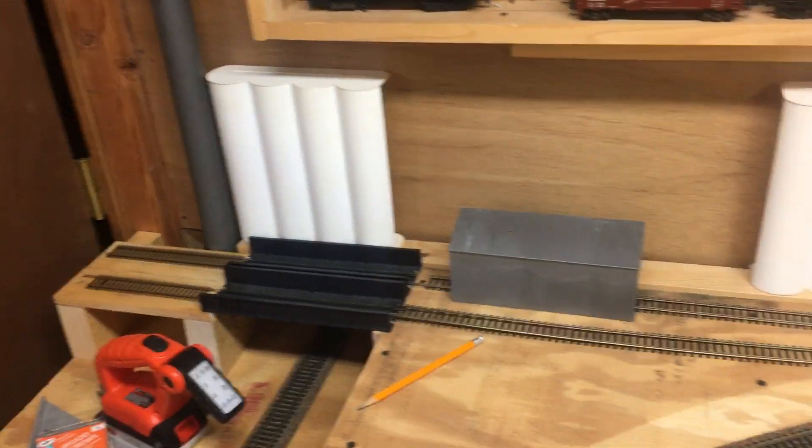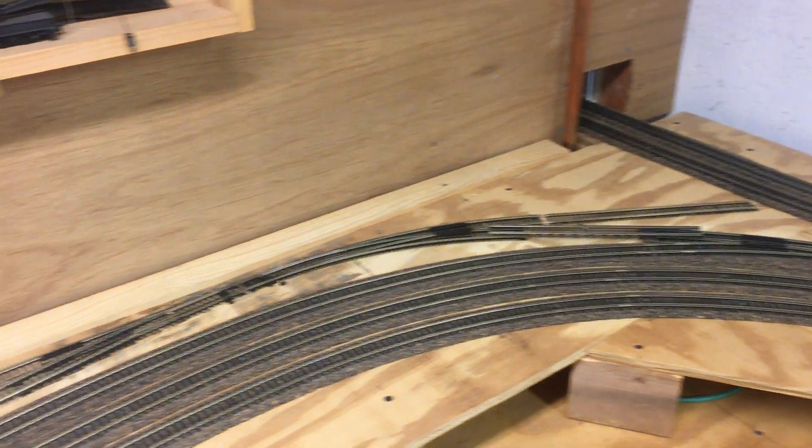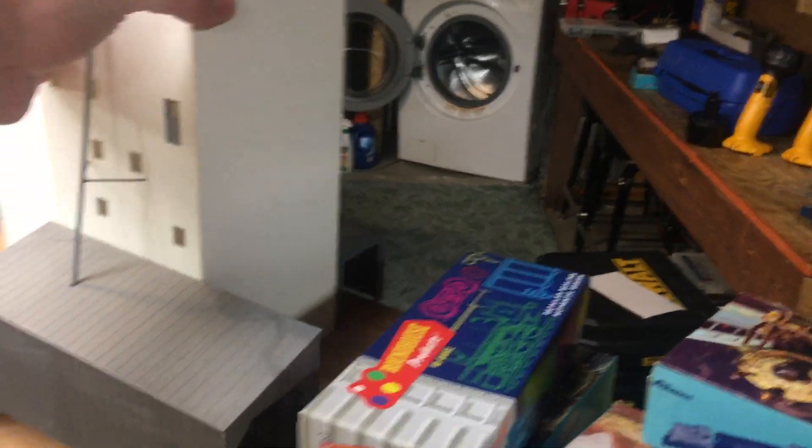I've kind of mocked up the track layout of how it's gonna be a little bit better now. As I mentioned, this building here — let's stick this back over here for a second.